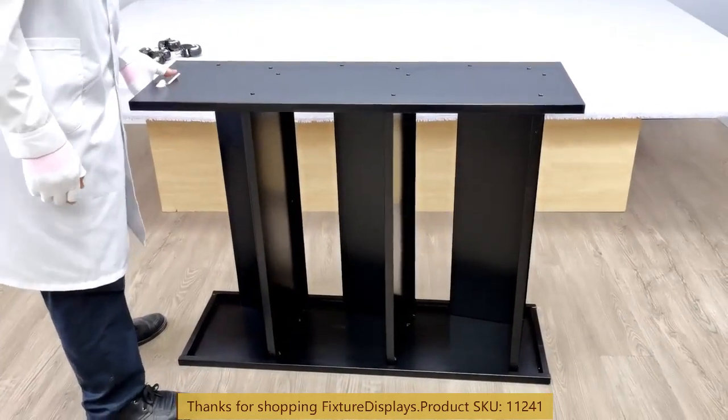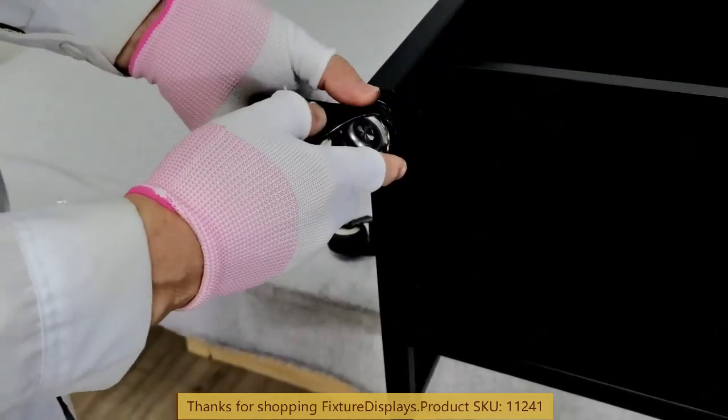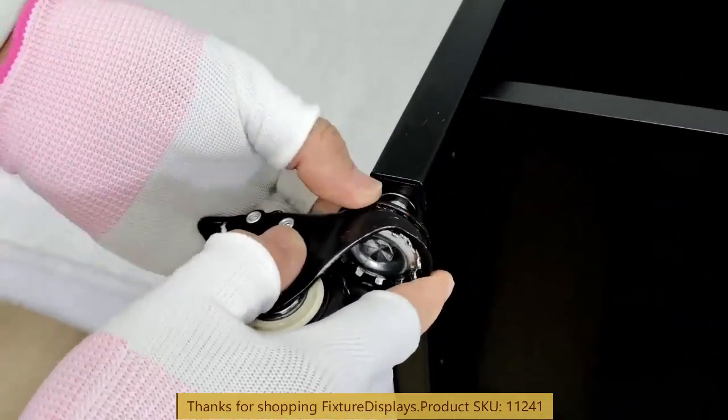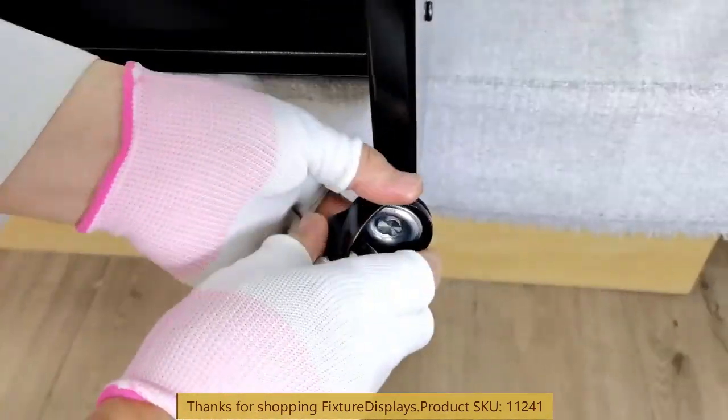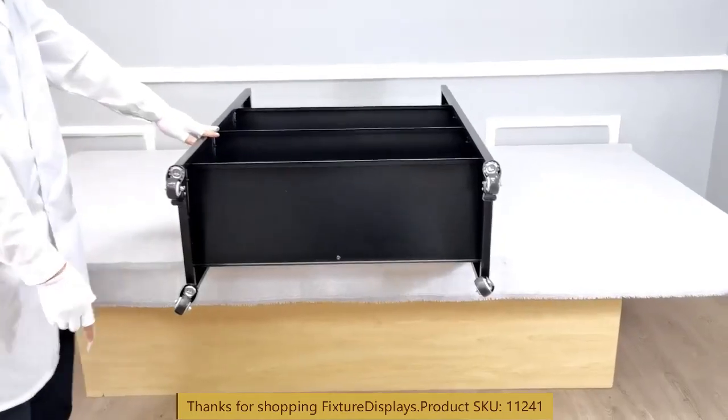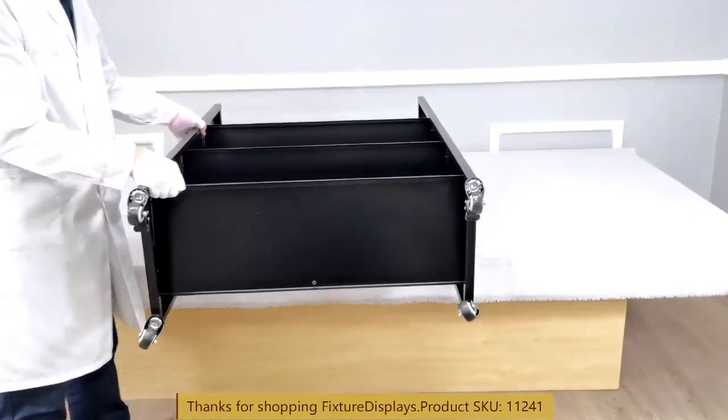At this time, we're ready to install the casters. There are two casters that are locking and two that are non-locking, and you can decide which side you want to put the locking ones — usually the easy-to-access side.